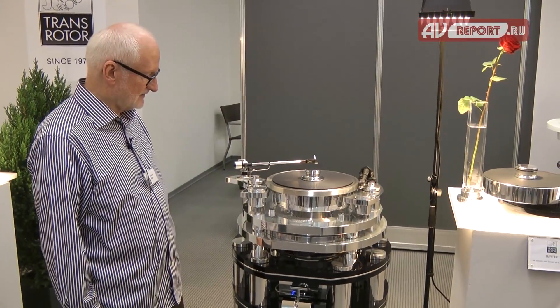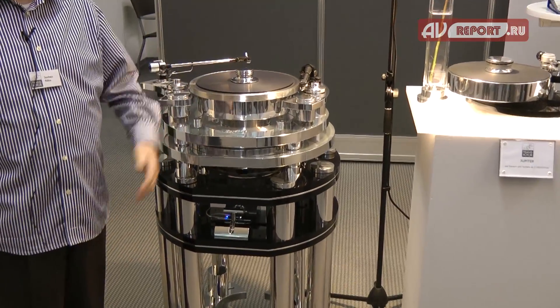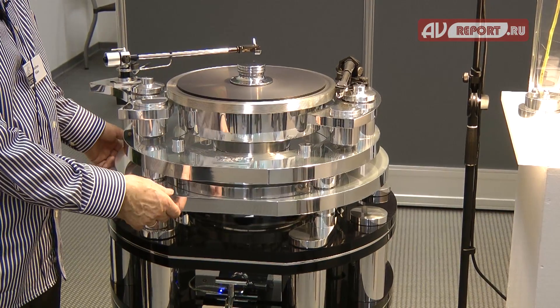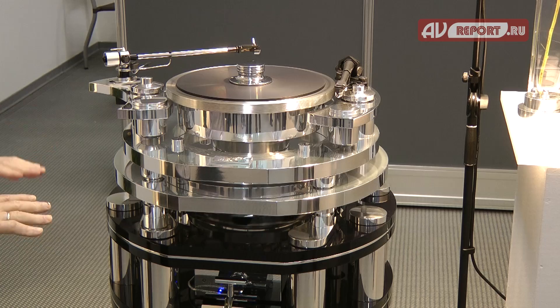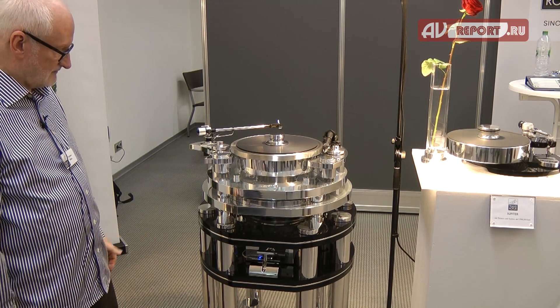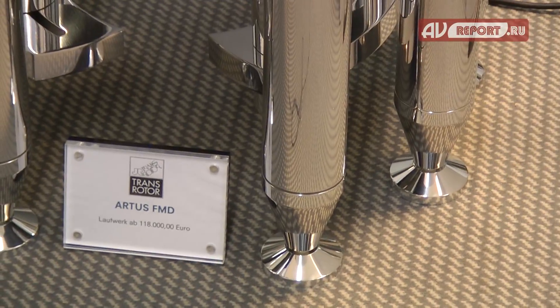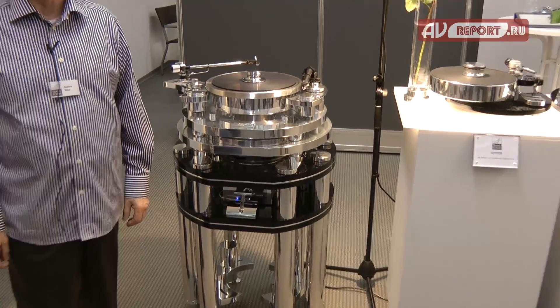This is our top model with the same drive system as before, with the gold turntable inside. But this model has a cardanic suspension so it can swing in all directions, and if the ground is not 100% level it will level automatically. That is the finest version we make. We've been making this model for about seven or eight years — it's a lot of work, but the result is one of the best you can have in the world.